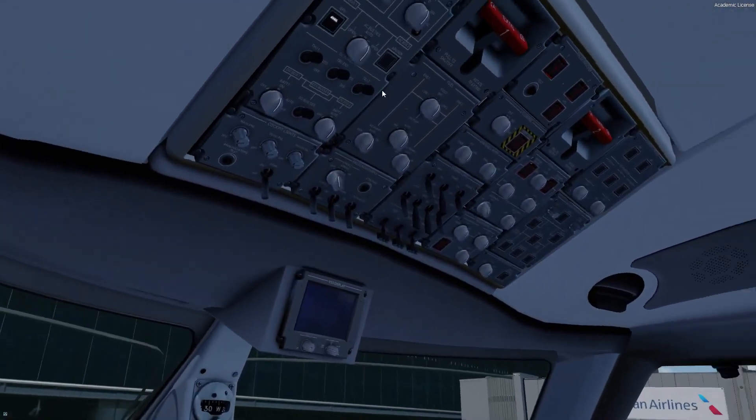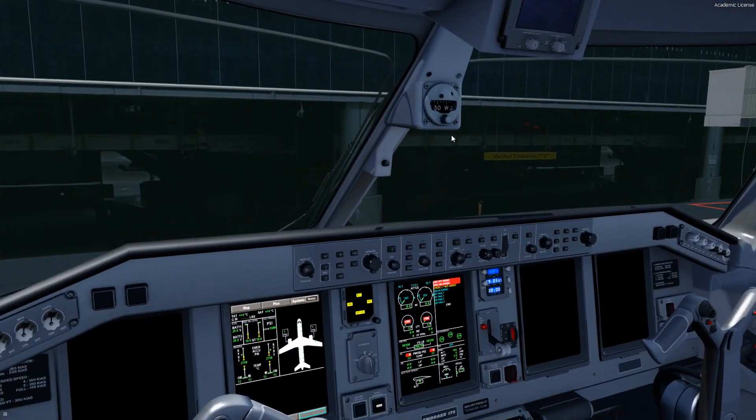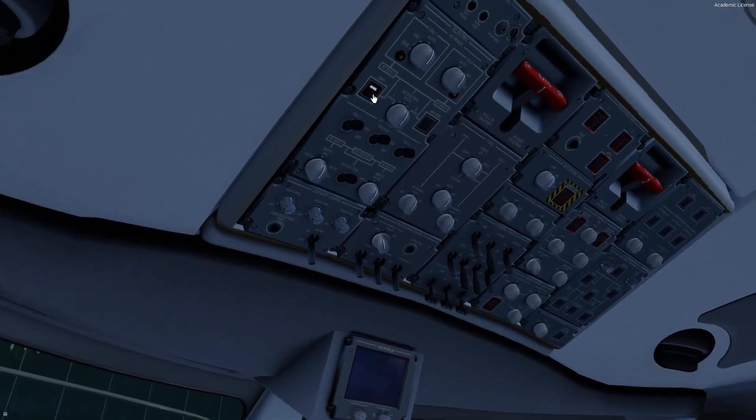Next we run our fire test. We press and hold the fire test button, making sure that our overhead switches illuminate and our ICAST messages appear. Fire goes into the ITTs, and then we cancel out the messages. That's done — we're ready to power up the aircraft.